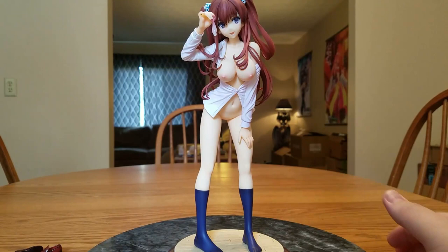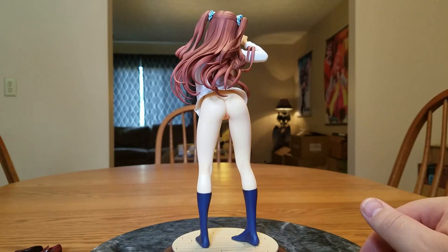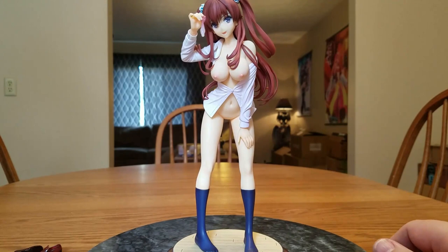We'll do a spin around of her as cast off as she gets. Once we get to the back we can see her booty and her crotch a little bit. Like I said, she is leaning forward a little bit, presenting her boobs and her prize. She is a very, very pretty girl, very beautiful, sculpted very nicely, and she is quite large.